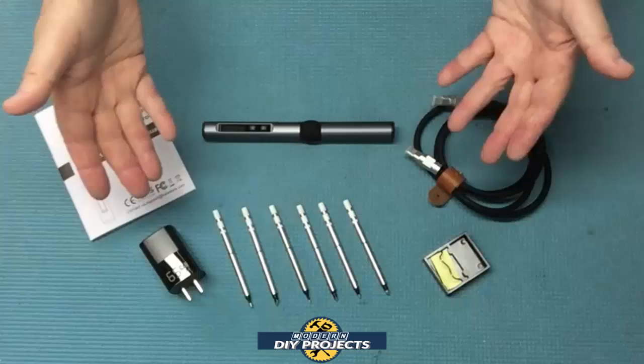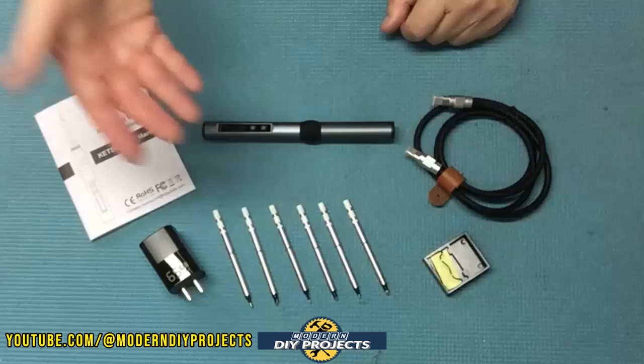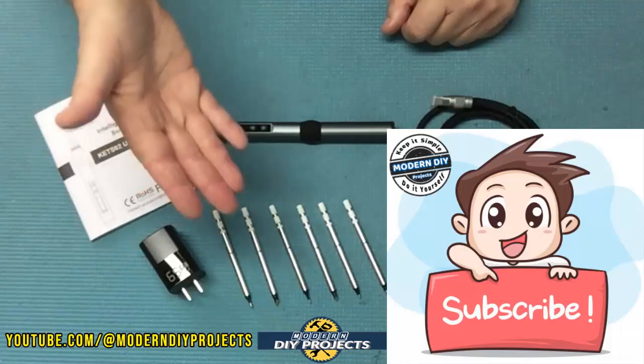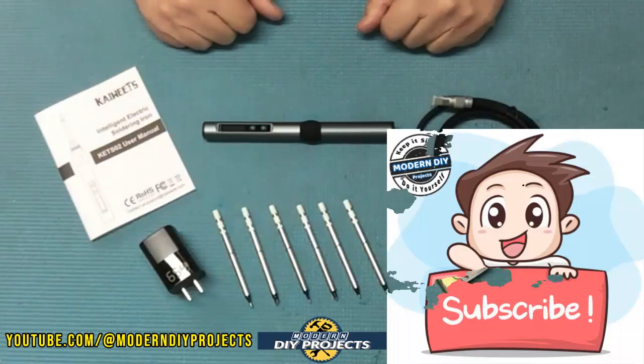Alright guys, when you unbox this puppy this is everything you get. Do me a big favor and hit that subscribe button if you haven't done so already — that way you get notified every time I do another product review or DIY project that you may find useful.